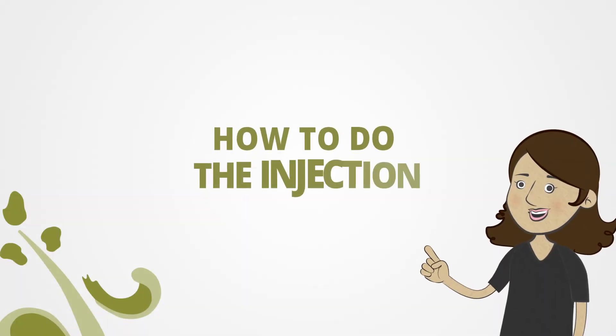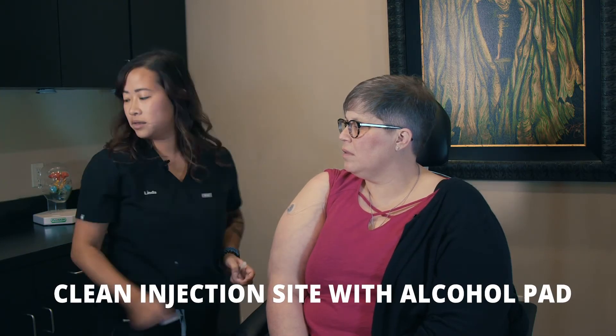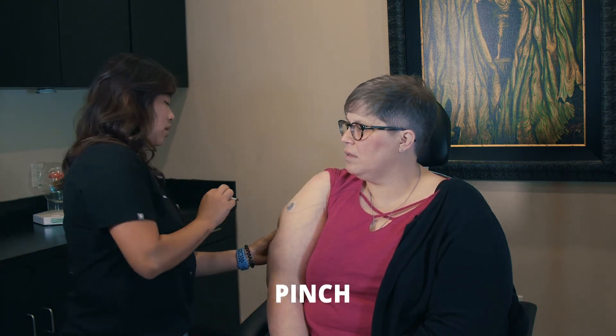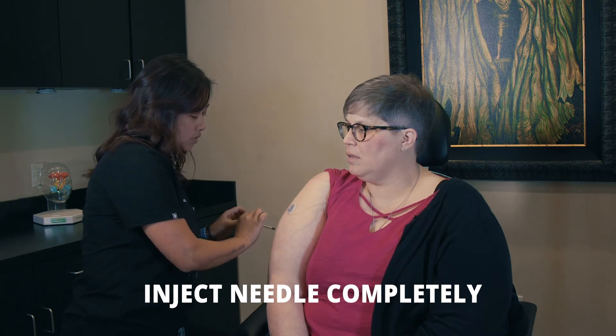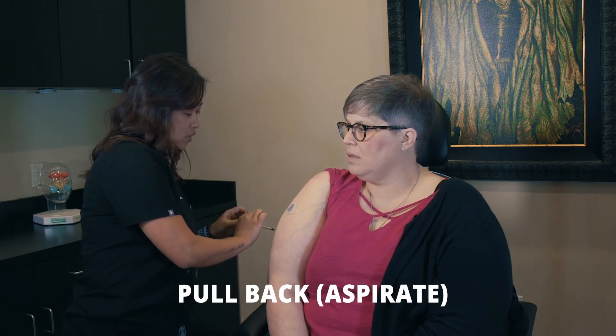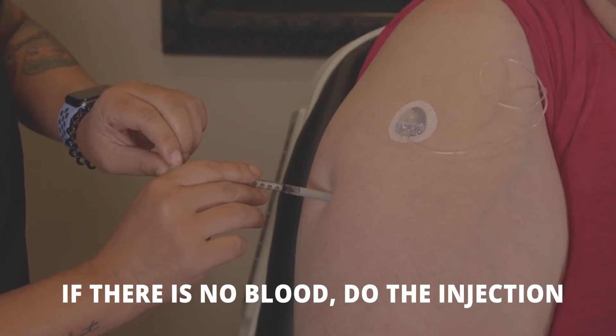Next, I will show you how to do the injection. We are going to clean the injection site with our alcohol pad. Then we are going to pinch. The needle is going to go all the way in, and then we're going to want to pull back or aspirate. If there is no blood, we'll go ahead and do the injection.